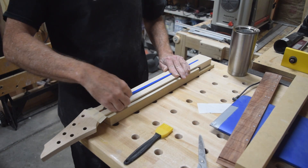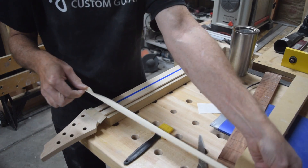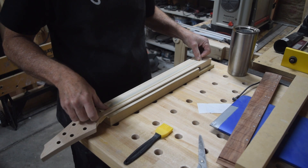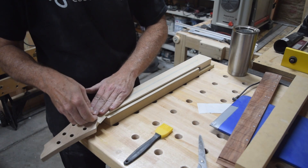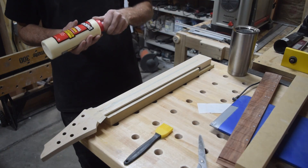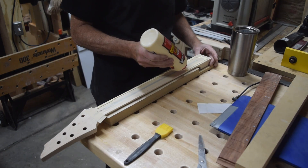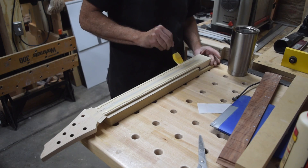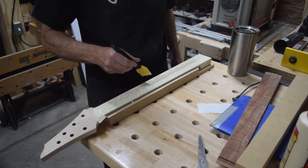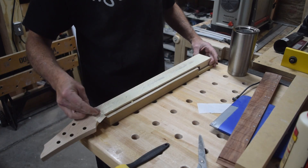Since I'm pretty happy with how the fretboard and the neck turned out, I'm going to bring the two together. First I'll install the truss rod, then I'm going to mask off the truss rod with a length of three-quarter-inch wide masking tape to keep glue from getting into that slot as I'm gluing the fretboard down. Then I'm going to use Titebond Original wood glue, which I'll carefully spread out over the surface to ensure a consistent amount of glue all the way around the area where the fretboard will be joined.